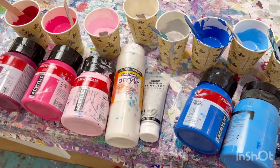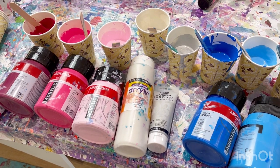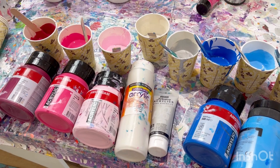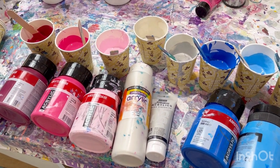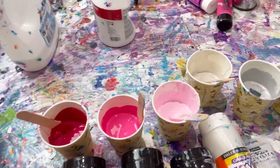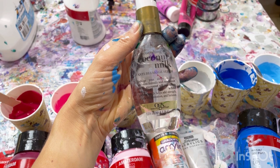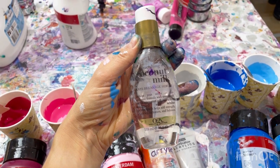They're all mixed with PVA glue and water — I make my own pouring medium: two parts PVA glue to one part water. I've mixed all the paints approximately five to four, so five parts pouring medium to four parts paint. The ingredient I'm putting in to make the cells is coconut milk anti-breakage hair serum — that's the oil — two or three drops in each cup, and that's what will create the cells.